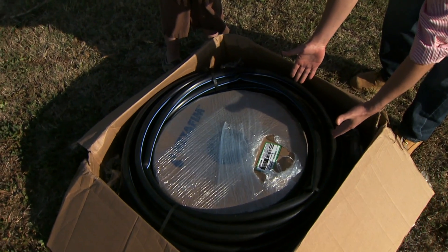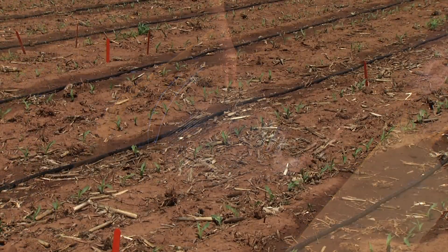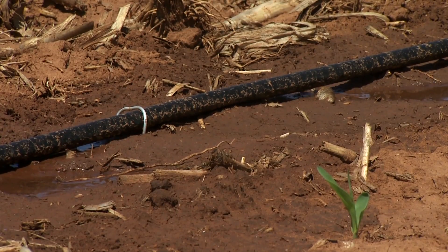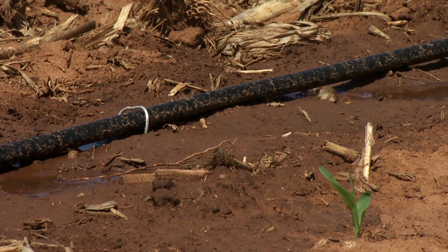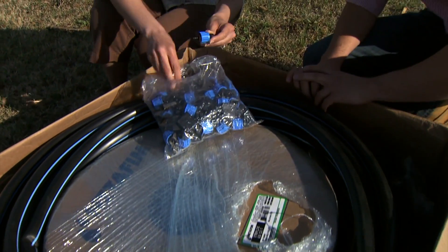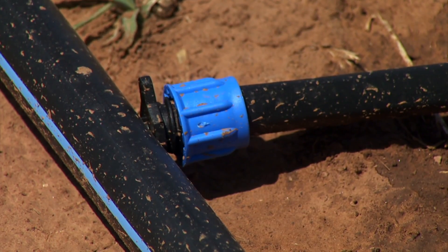When you open the kit, this is probably one of the first things you notice. This is a header line that takes the water from the hydrant to the drip lines or drip tapes — which is this part. In this case we purchased drip tapes, also known as T-tapes. These different pieces and parts help connect the drip tape to the main line, going from the main line to the tapes.